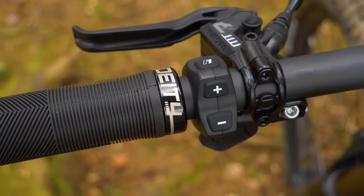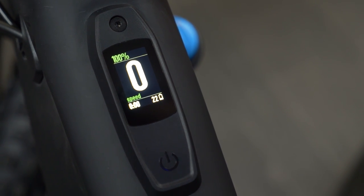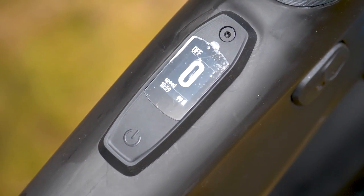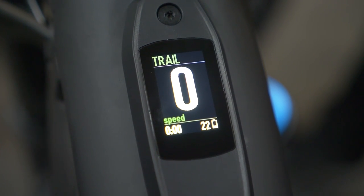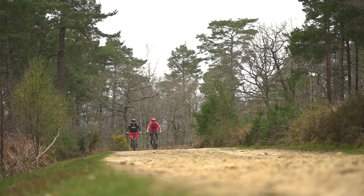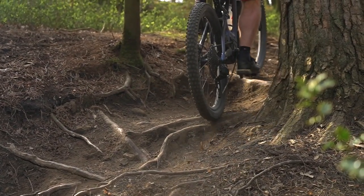However, it also has a lesser well-known feature called Microtune, and that is the ability to adjust the bike's support power output in 10% increments on the fly. Most e-bikes have their power control output in three increments — usually Eco, Trail and Turbo — and, like old automatic cars, can be very inefficient in terms of power consumption. So can the prospect of being able to select on-the-fly lower power settings for flat roads, or an in-between power setting when turbo is too much, save power and also increase range?